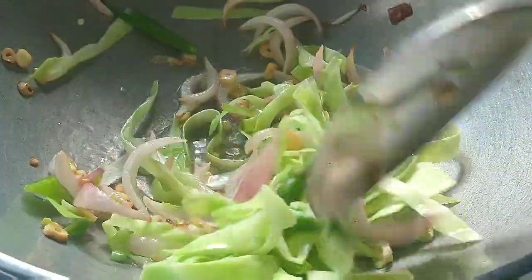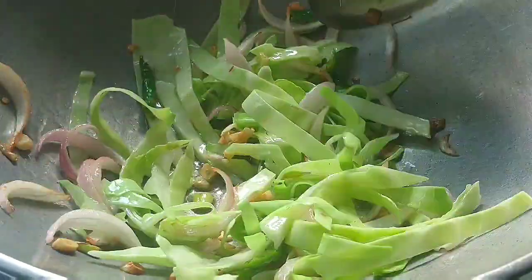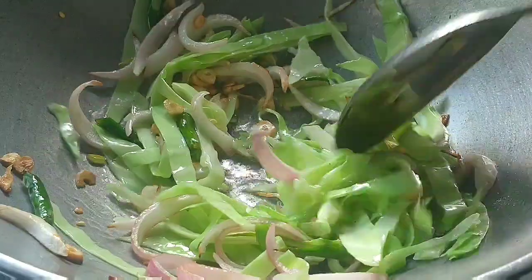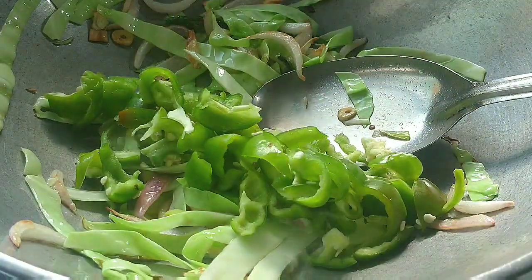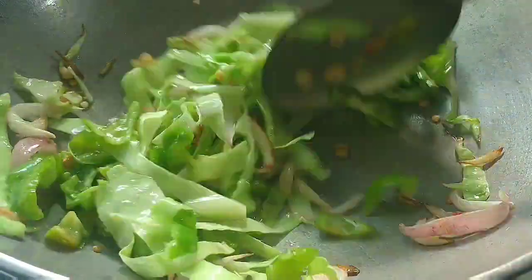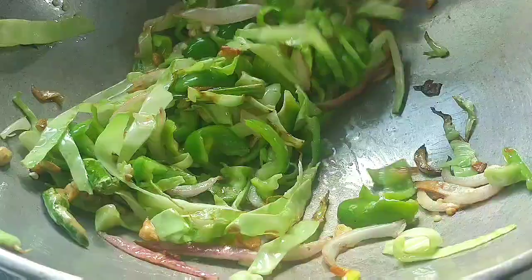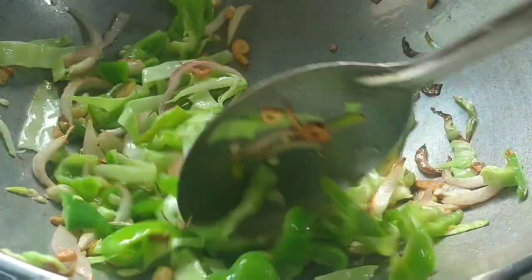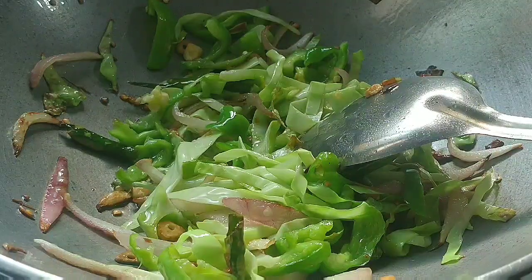At the last, we will add capsicum because it is the most crunchy element which gives flavor to the noodles. If you overcook the capsicum, the Chinese noodles will lose the authentic taste — that flavor you get in restaurants or street-side chowmin will not come. After 2 minutes, I add shimla mirch (capsicum). The sauce mixture contains 2 soy sauce, 1 small vinegar, 1 ketchup, and 1 chili sauce — red or green chili, whatever you want.